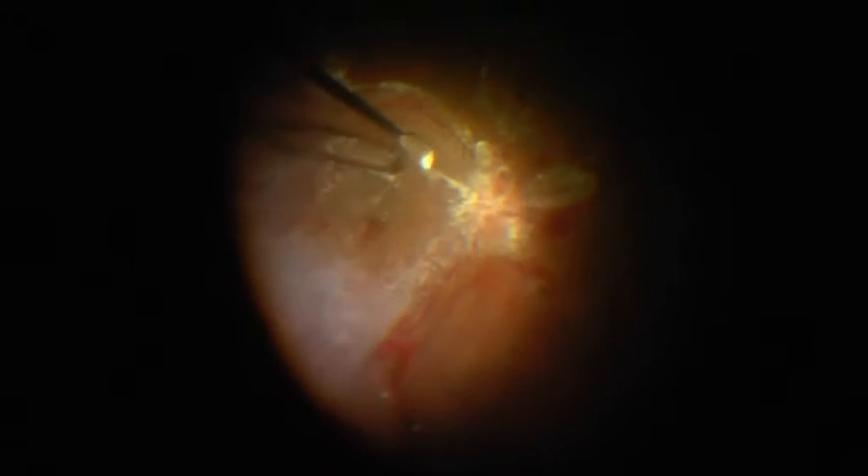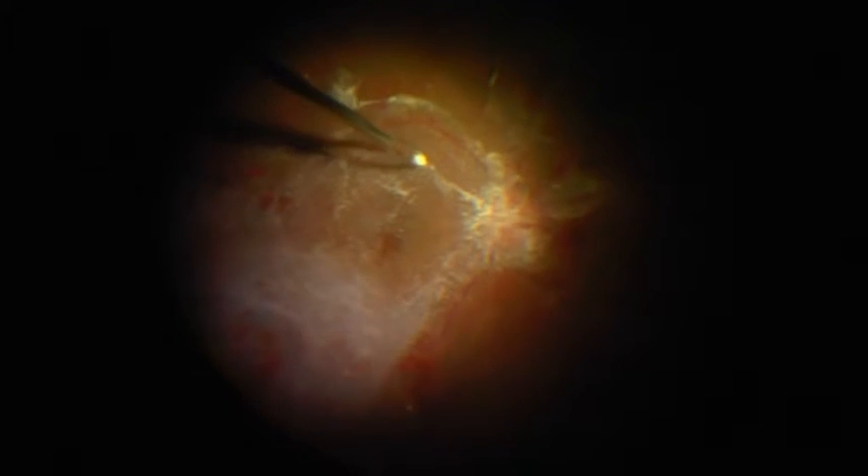What we see here before us is an extensive vitreoretinal adhesion with the posterior hyaloid almost impossible to separate. Upon pulling the vitreous, the posterior hyaloid keeps splitting. Trying to hold it from beneath the hyaloid doesn't seem to work too well either. Also, the slightest traction causes the new vessels to bleed.